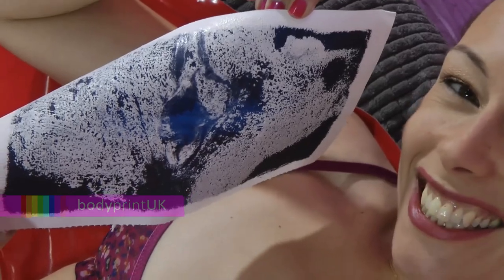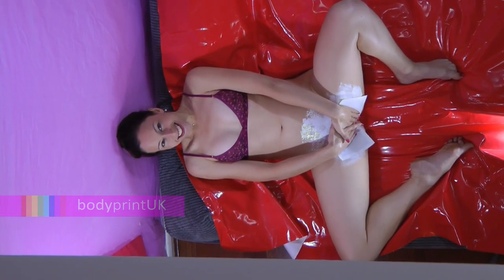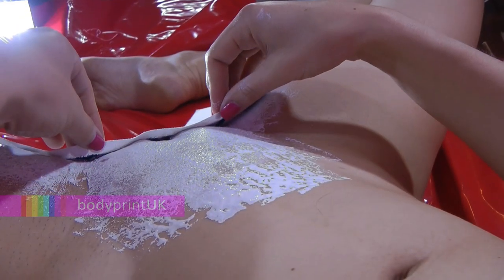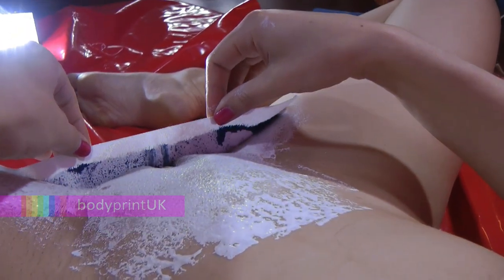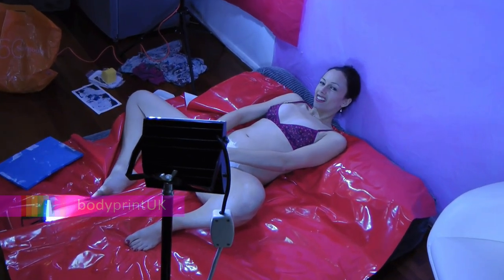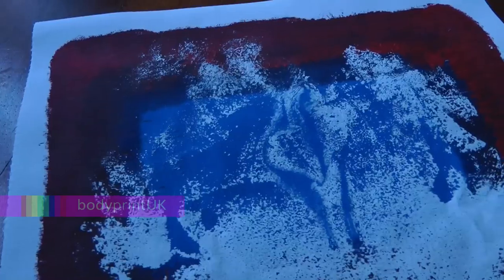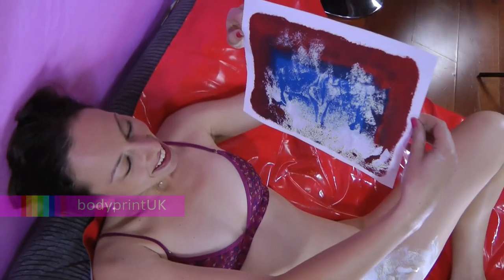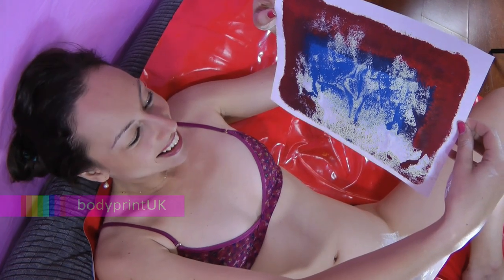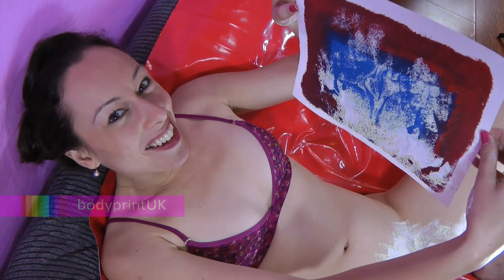I think that this one looks like a butterfly. I think this is the most interesting one — it reminds me of Christmas trees in the snow.